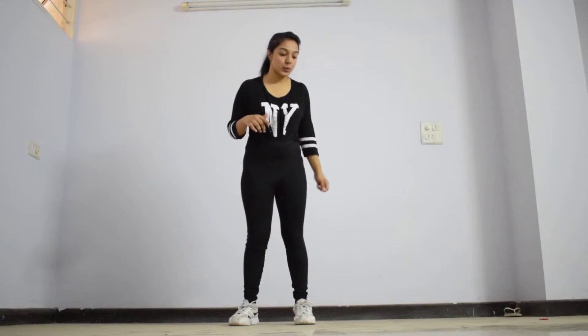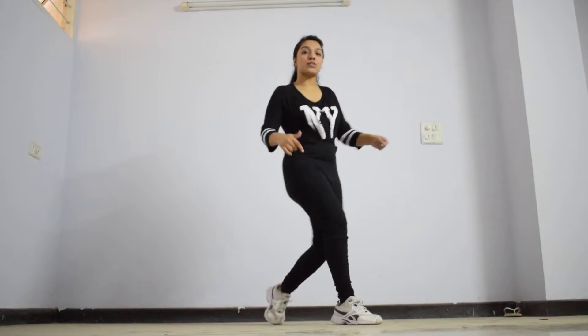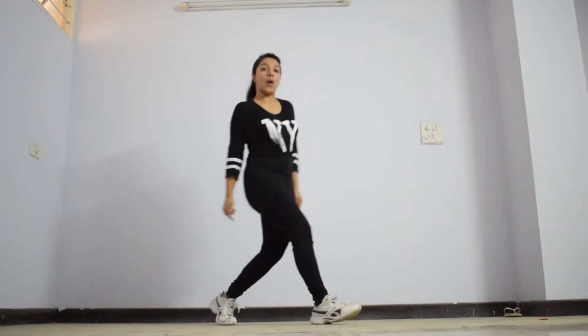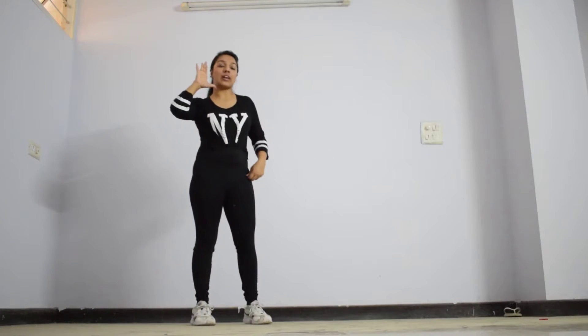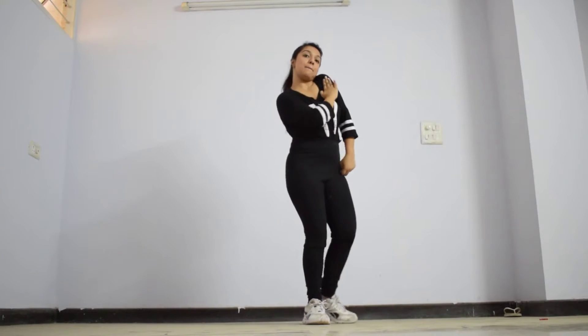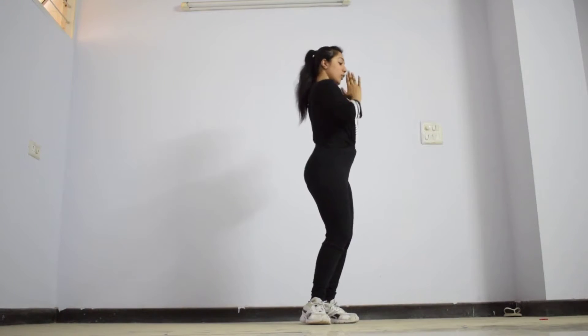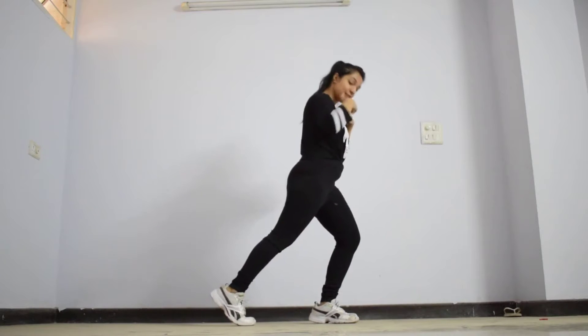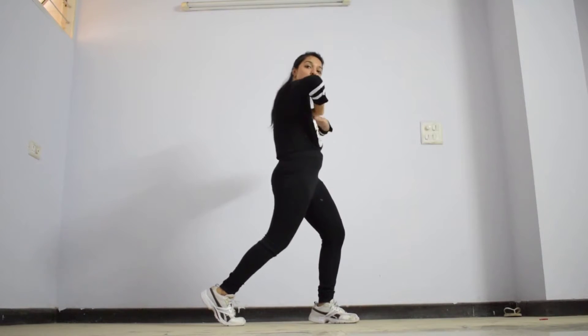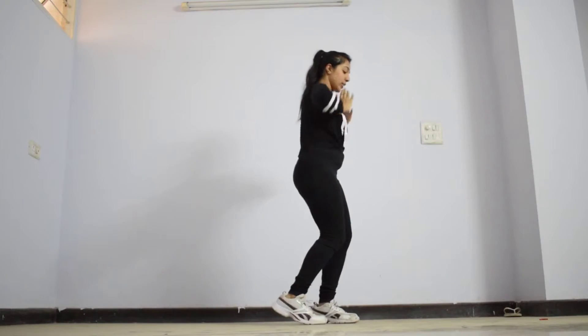Alright guys, let's begin with the tutorial. For step 1, we're basically going to hop with our right foot. You go 1 — hopping as well as moving forward. Your hands go like this. So you go 1, then push your left shoulder back for 2, then go 3 and 4. Your legs are moving back and back, and along with it you do 2 chest hits — so you go 3, 4.